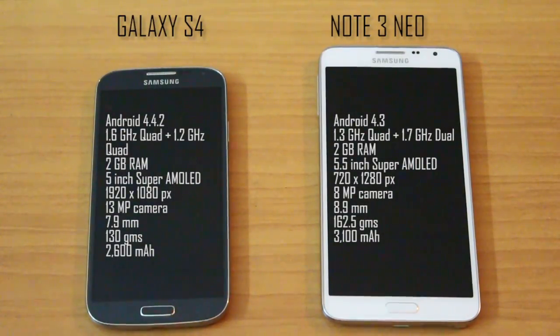The KitKat update has already hit the Galaxy S4 whereas the Neo is still running Android 4.3 Jellybean and soon would be upgradable to KitKat. The S4 is running two quad cores together whereas the Neo is a hexa core processor set, and the Neo does offer better performance as we would soon see in the video.